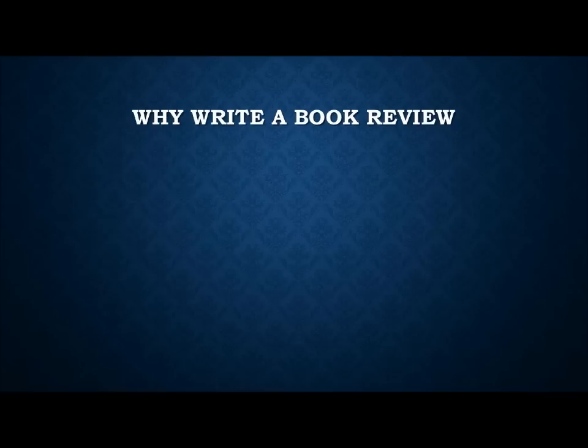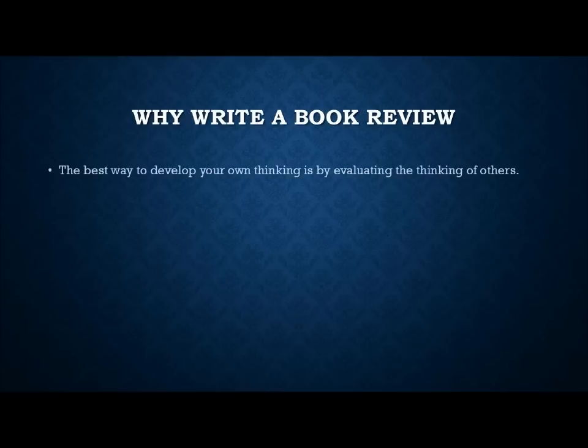Why write a book review? Why do professors assign book reviews in the first place? A lot of students think the only reason is just to prove they've read the book, which is why many students just write book summaries. But I want to argue there's a more substantial purpose behind writing a book review and why I expect more than just a summary.